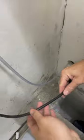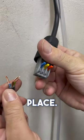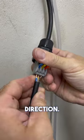When connecting the electrical wire, please make sure you are placing the correct color in its place. Mixing up the colors could cause the motor to turn in the opposite direction.